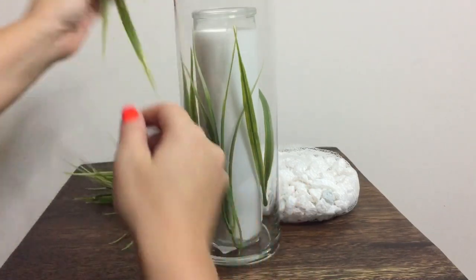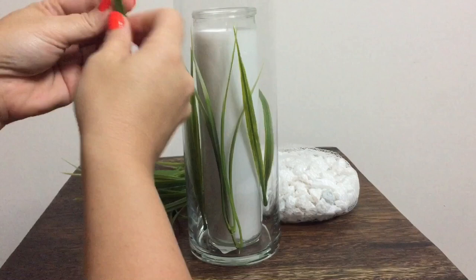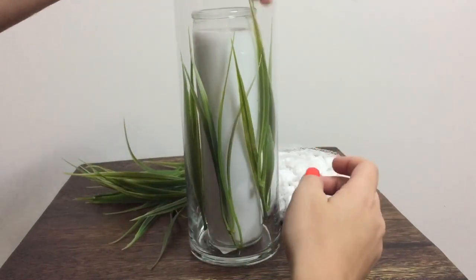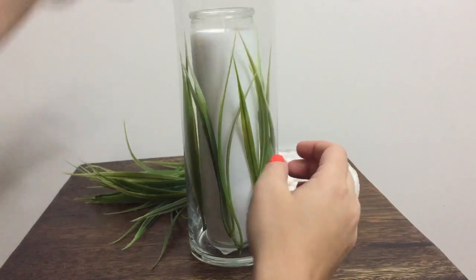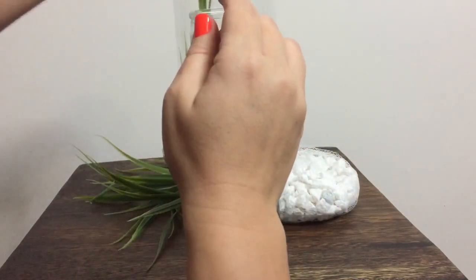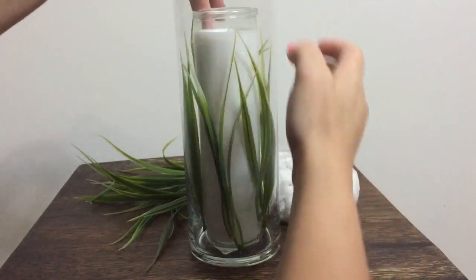Since I want a spa-like feel, I'm going to use some faux grass and white rocks — you can fill yours with whatever makes you happy. After we put the grass in, we're just going to fill some white rocks around it as well, just to help fill up that negative space.